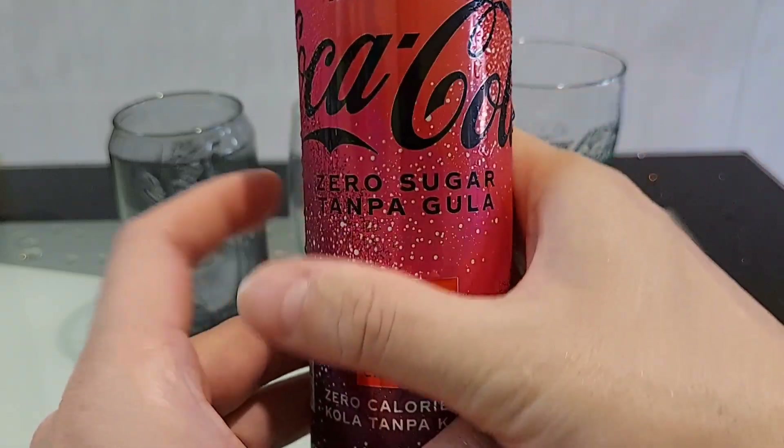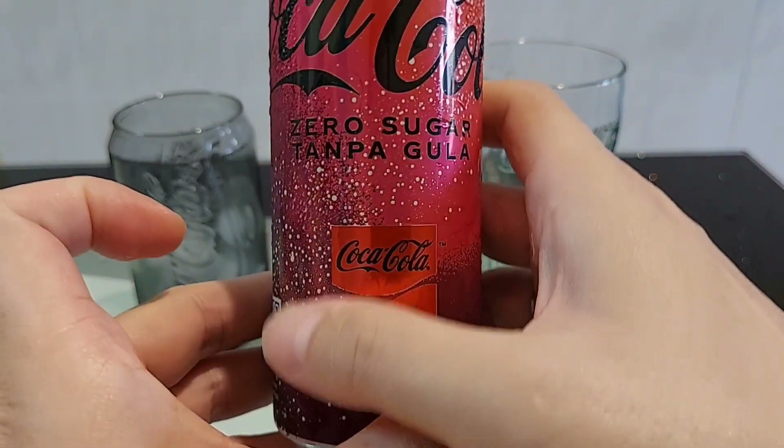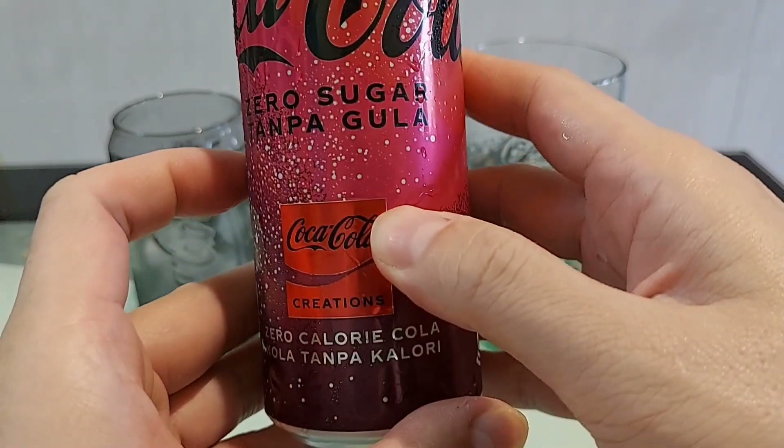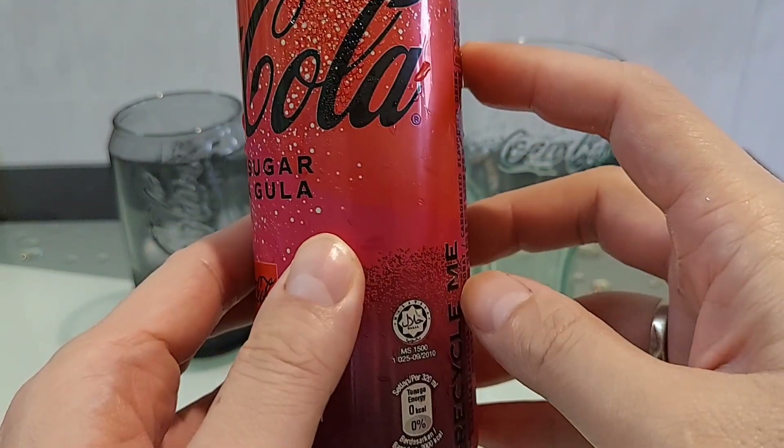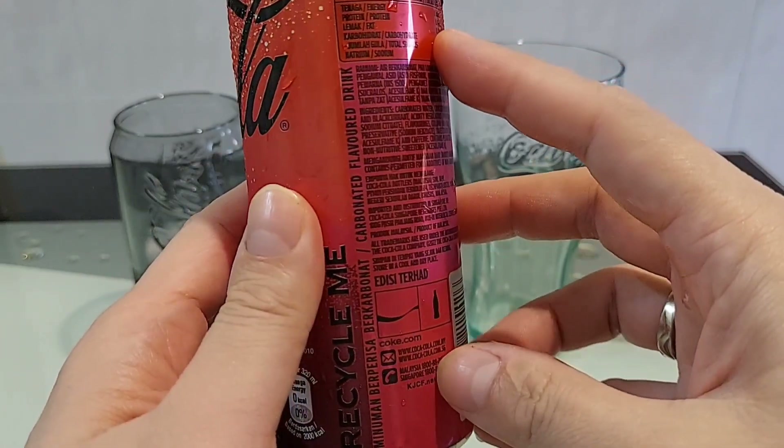Ni punya pink colour dia macam pink ni tu lah. Lepas tu ada boy-boy eh. Colouring pun zero eh, tanpa colouring. Belakang ni macam ni.